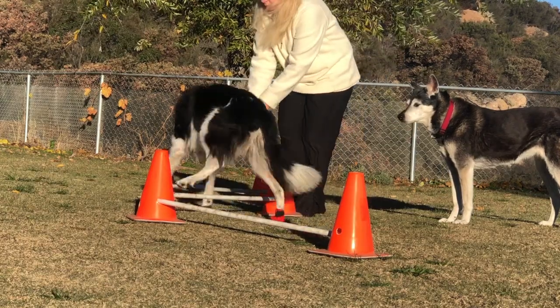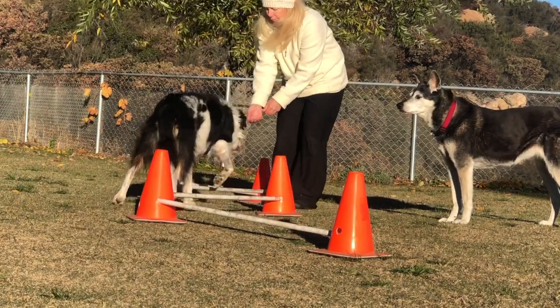Twix has recovered a lot more since this video was shot back in November of 2018.